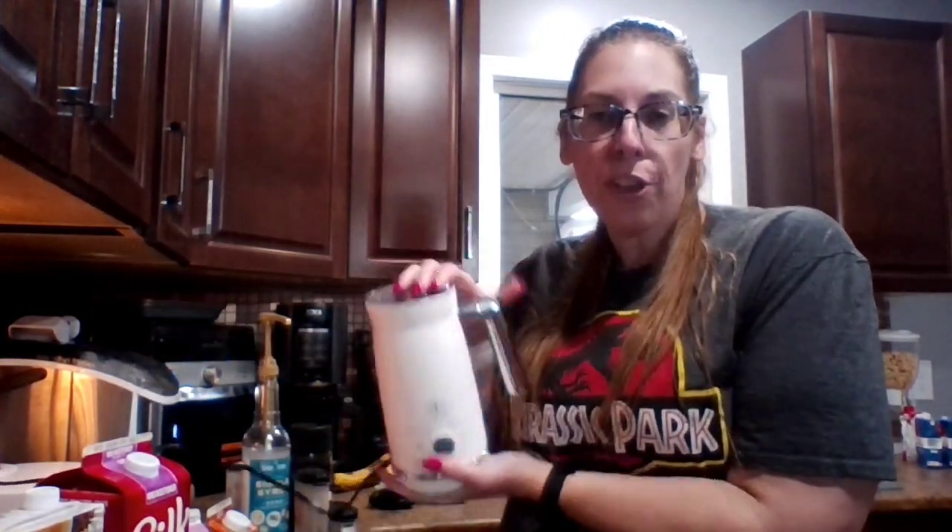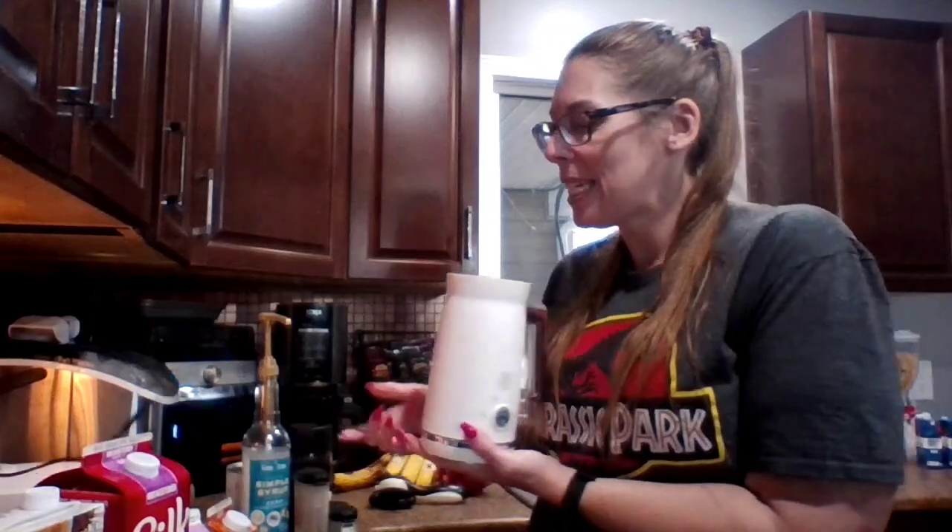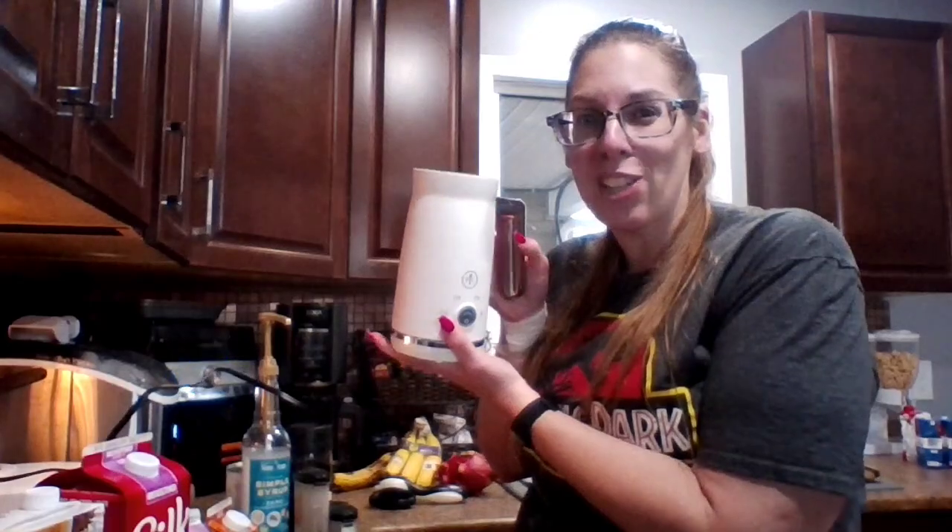Let's start by getting the cold foam going because in my opinion the cold foam in this specific drink is the star of the show. If the cold foam doesn't work, this whole thing's going down the tubes. Now you can use different frothers — I've seen people use just a little handheld frother. I have the Pampered Chef frother, which is an electric one. I love this one, I use it all the time, so we're going to use this one today.